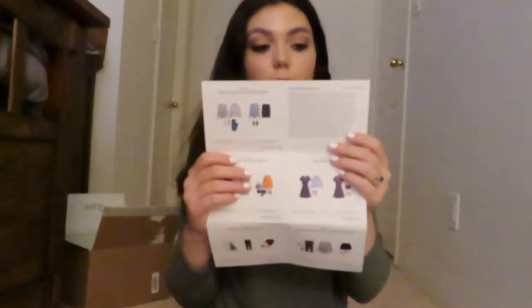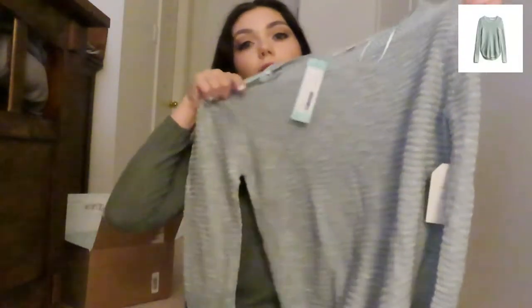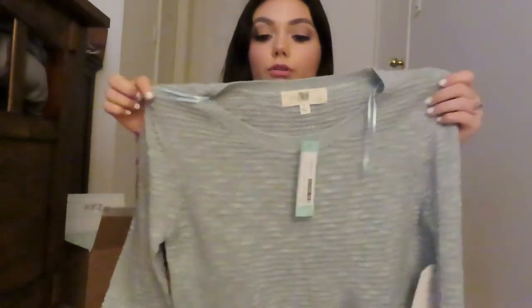According to the paper, the first item is the Excelia textured crew neck pullover in light blue. When I first saw it online, I thought it was an aqua color — still really pretty, but I like the blue a lot. So we're going to try that on.